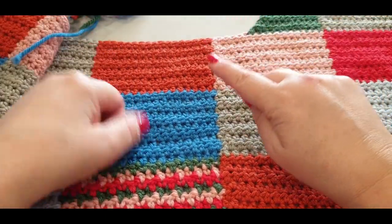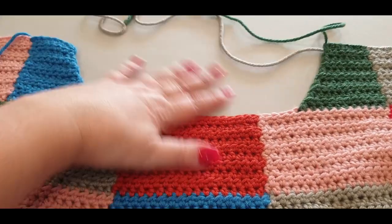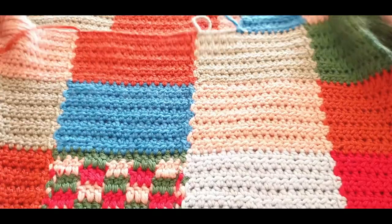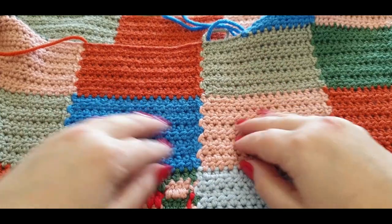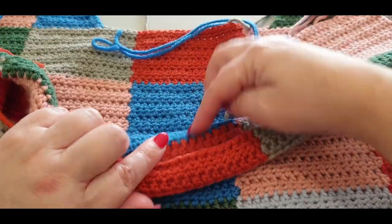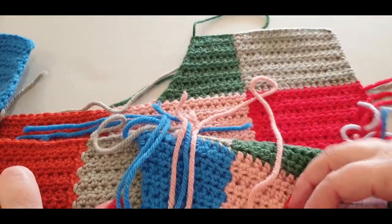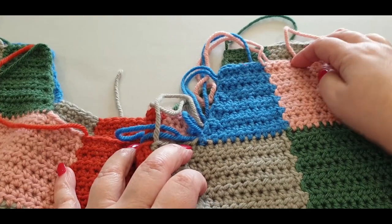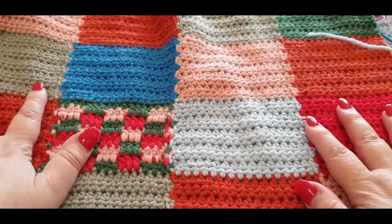Grab the second side of your sweater — that's the right side. Now when you grab the second side, you are placing the right side on top of the right side, so your two right sides are facing each other. To make sure you have this correct, you would have different colors opposite each other if you did the same color combination as me.